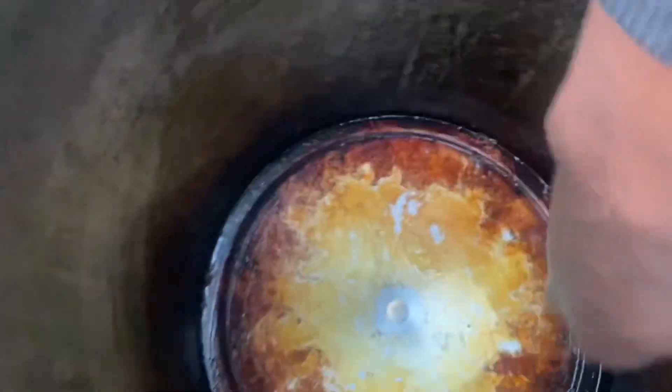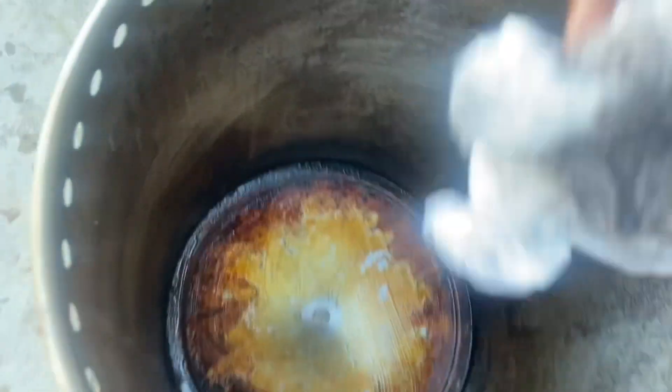Once this thing gets up and rolling, she can cook. It's like my fifth time cooking a turkey — deep-frying a turkey. So we slide this bad boy over here to the side.